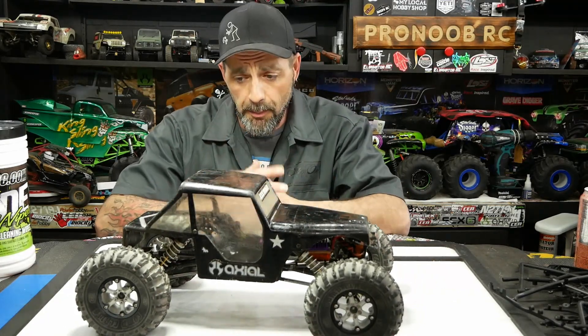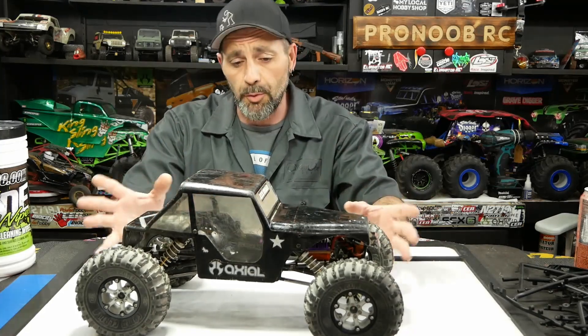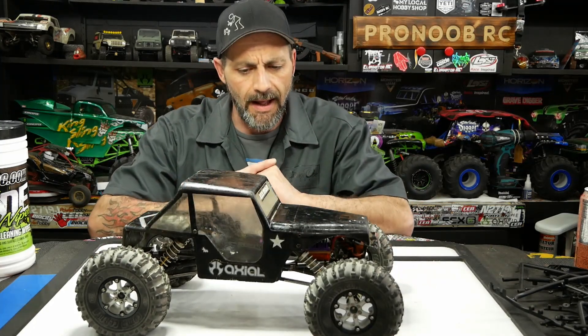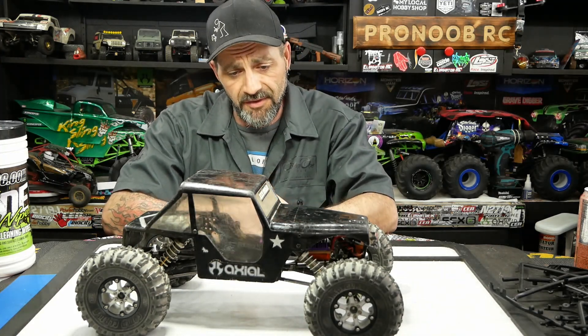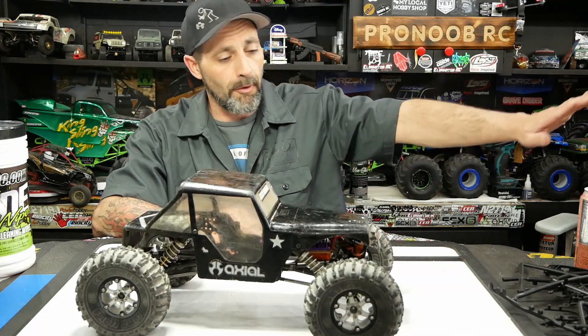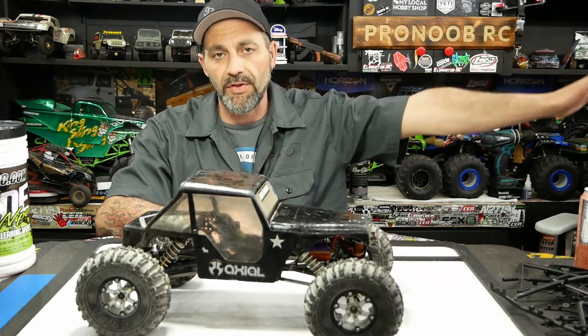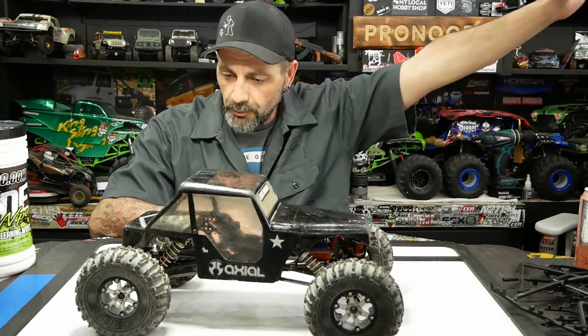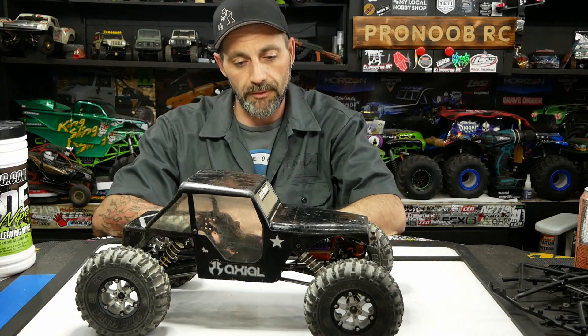We're going to go through this rig and rebuild it. We're going to keep a lot of the setup the way it is — we're just going to update the electronics. It has an old Novak Goat system in it and for some reason the Goat has died. You plug it in and it just crawls away no matter what you do for programming — he just doesn't listen. He's not really dead, he's just senile. The Goat has lost its mind.